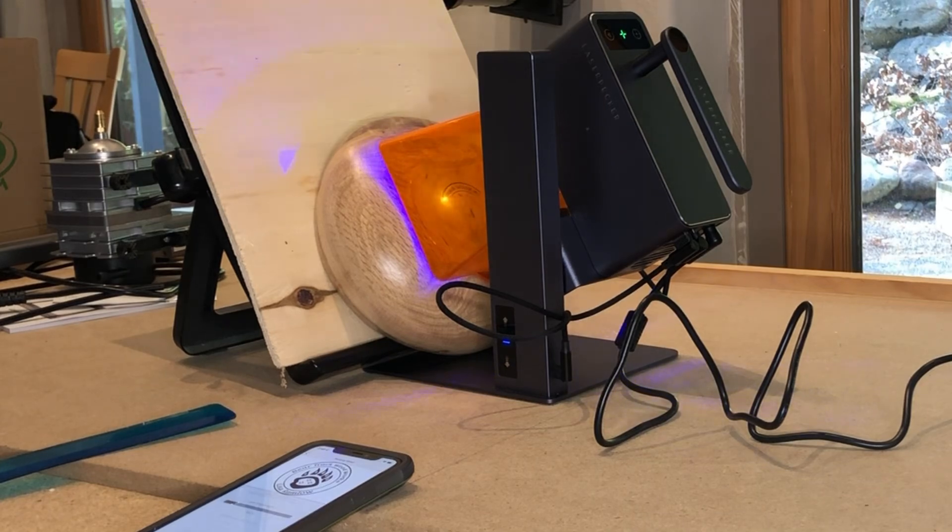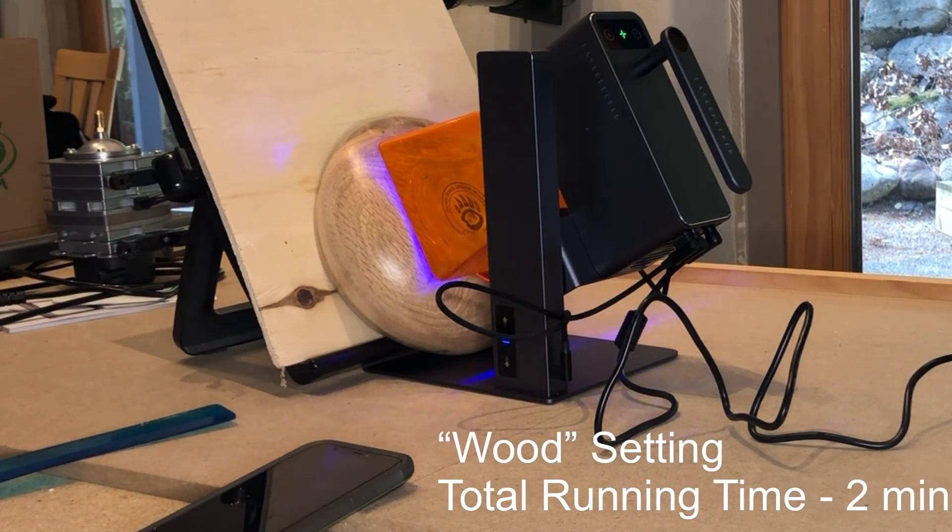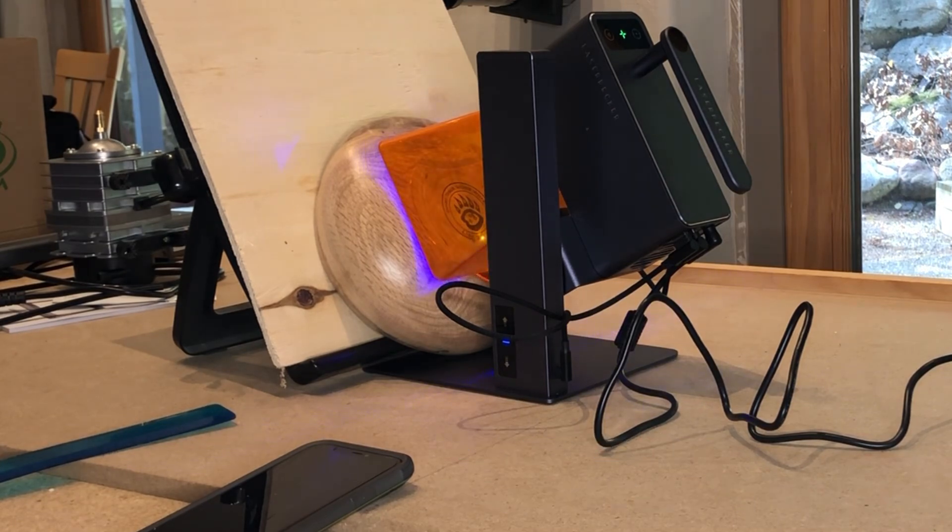Doing the logos is really fast. There are a couple of options as far as resolution — you can do 1,000, 1,300, or 2,000. I've been doing my logo just at 1,000 and as a binary file, and it literally took two minutes to engrave it on the bottom of the bowl.